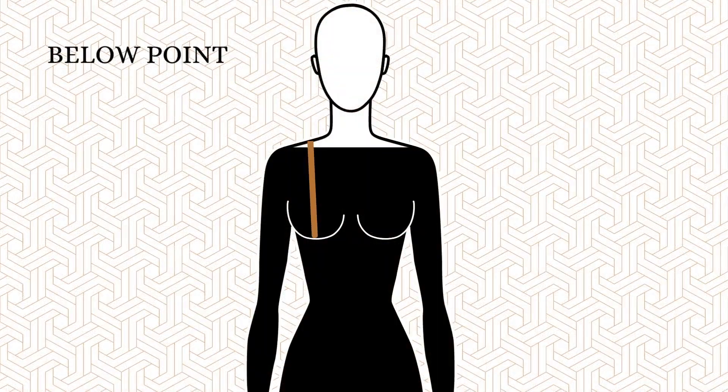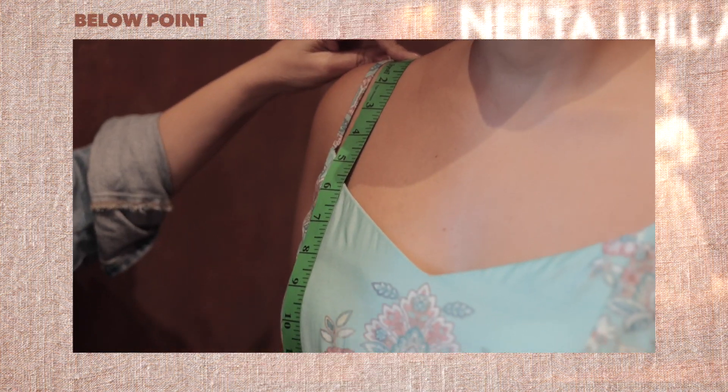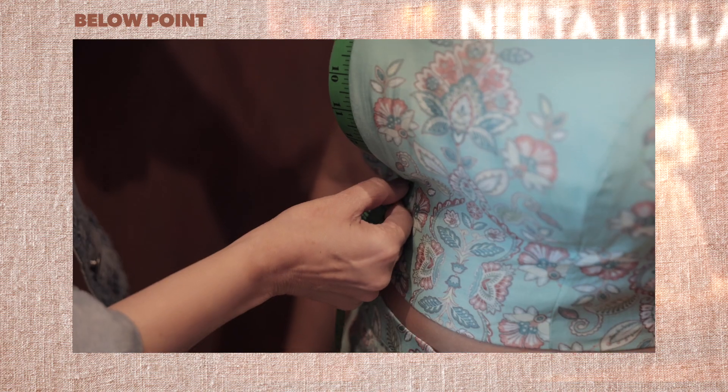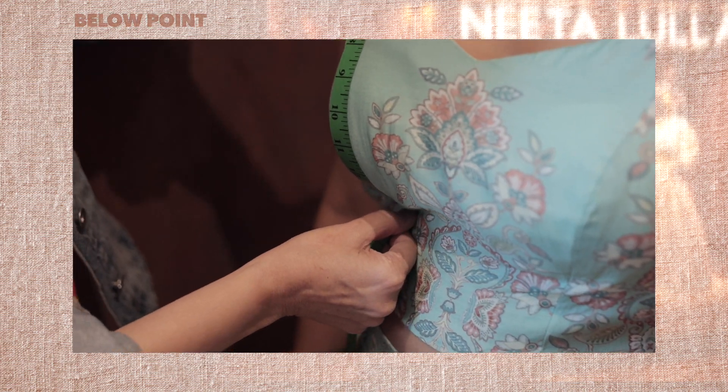Number two, below point. Measure from the center point of your shoulder down, tracing your bust, and stop right under the bust. This is the below point.